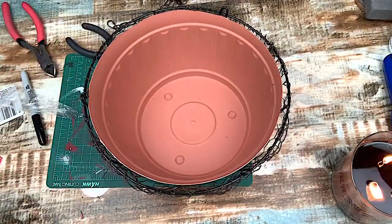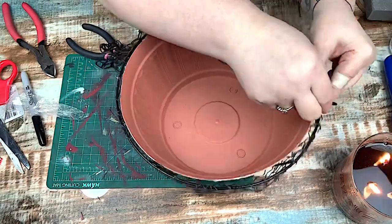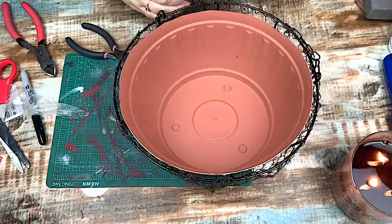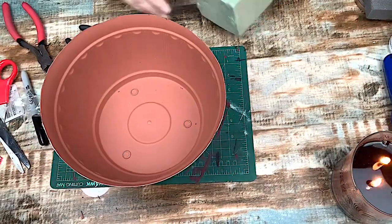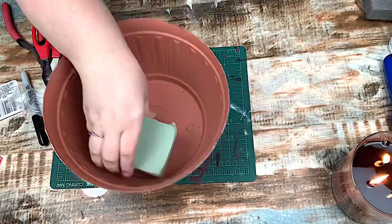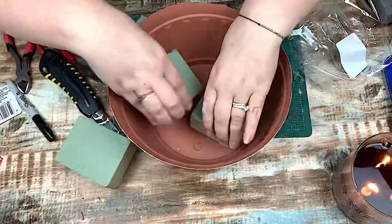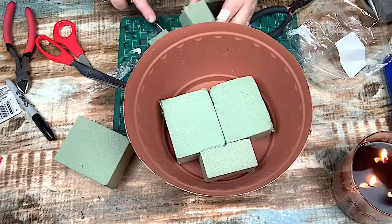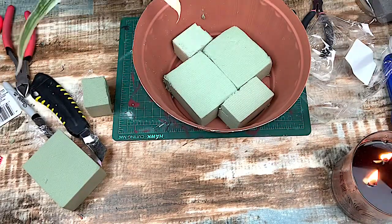I place it back in there and then I add the chains back to the little hooky thingies. To me it looked like the original, so I take it back out. Then I had some floral foam from the Dollar Tree in my stash — I cut it down, made sure that it fit, and I do glue it down.